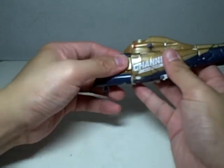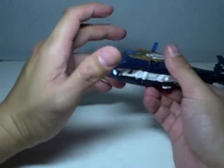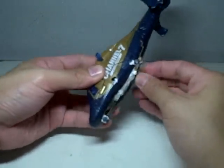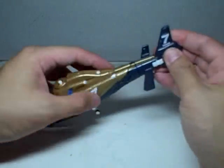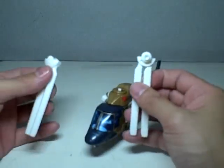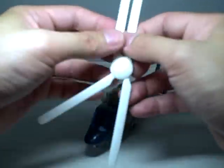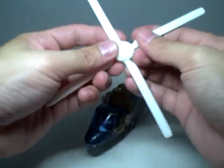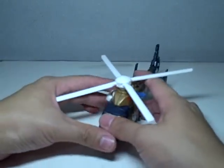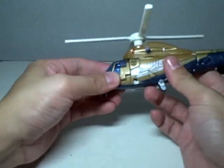Just fold in this bottom part and there you have it. Just put the landing gear down. All that's left is to piece together his rotor blades — or helicopter blades. And there you have Blazemaster in his Channel 7 news chopper.